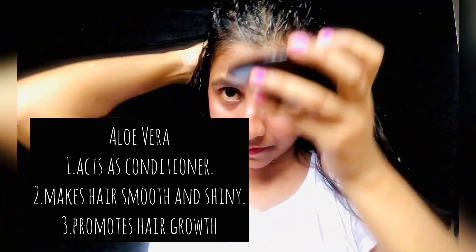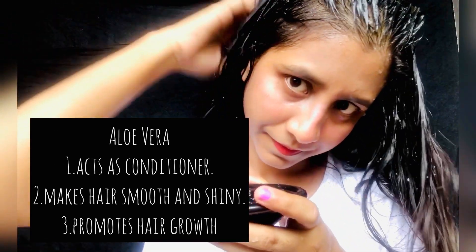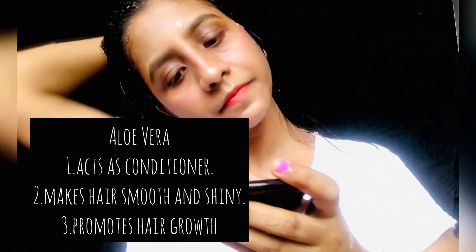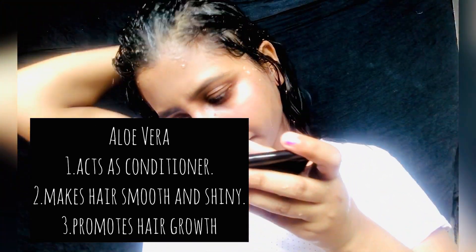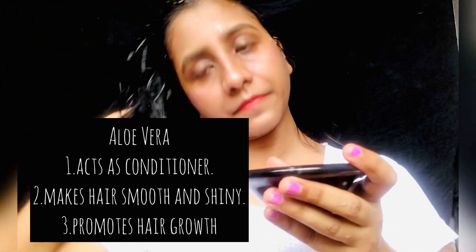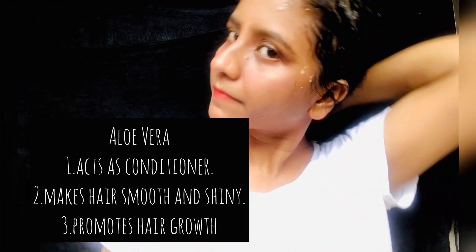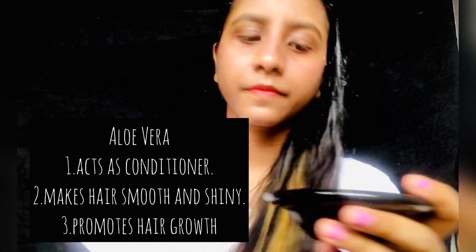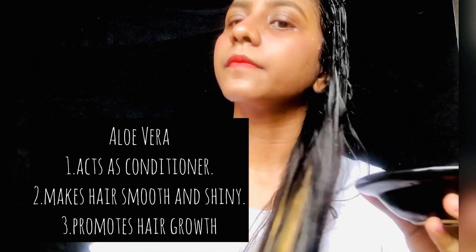Now I will tell you all of the ingredients. Our first ingredient is aloe vera, and we all know the goodness of aloe vera for both our skin and hair. Aloe vera has high water content which helps condition the hair. The gel also locks in nutrition and hydration, which leaves your hair smooth and shiny. It is also rich in proteolytic enzymes that heal and repair damaged cells in the scalp.